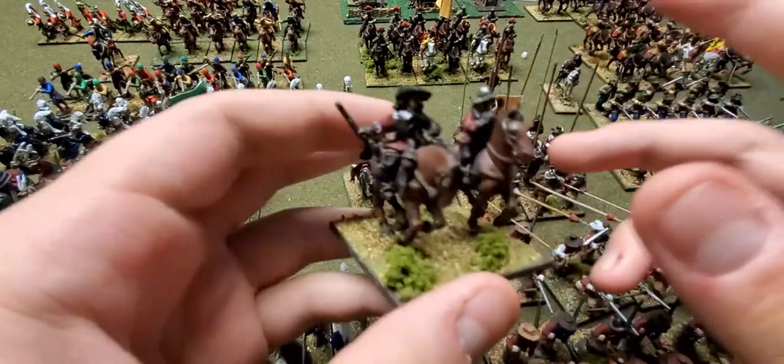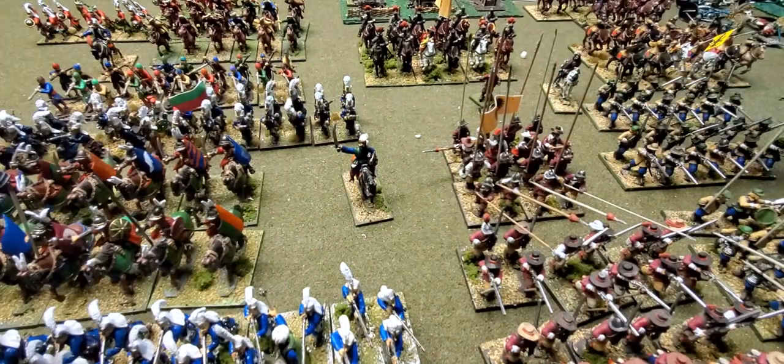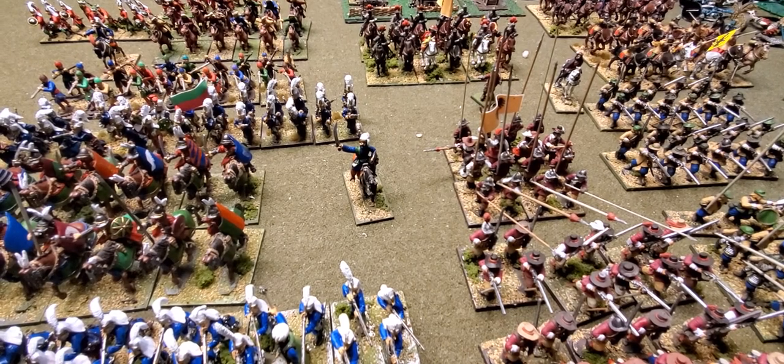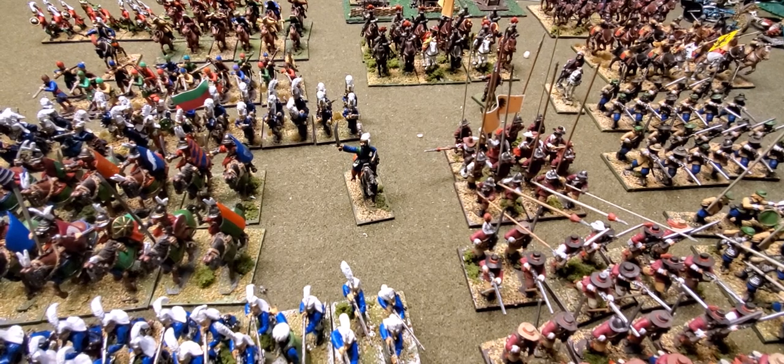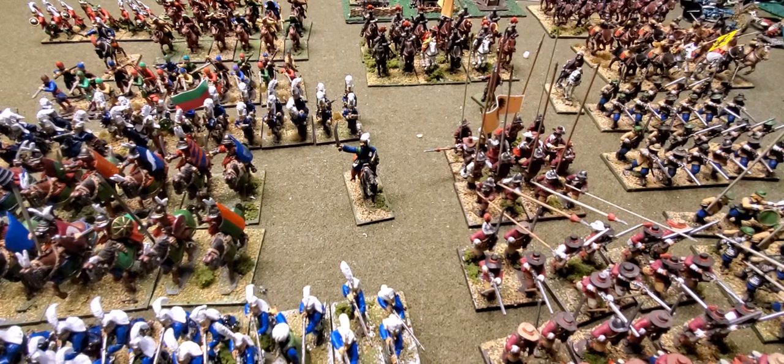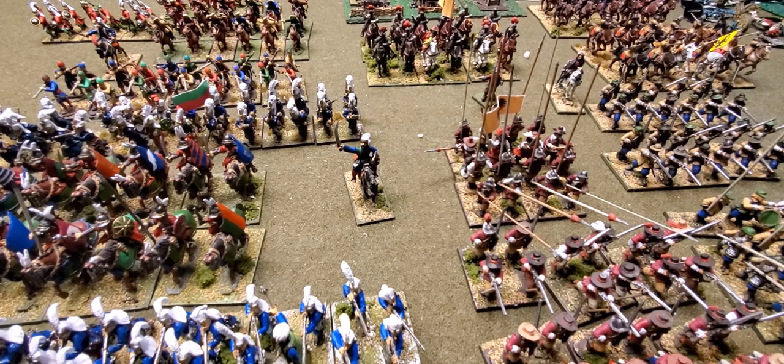One mistake I made that I would tell people not to repeat is buying too much at once. It's a little better to buy a regiment, work on it, finish it, and then move on to the next thing. Though sometimes that's hard — personally, I sometimes get tired of working on a particular unit, pick up something else, finish that, and then come back and finish the original.